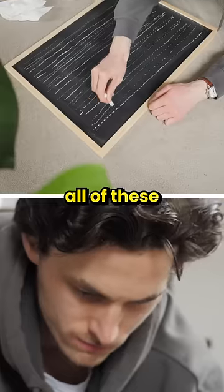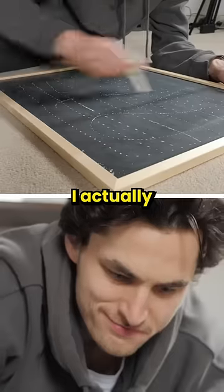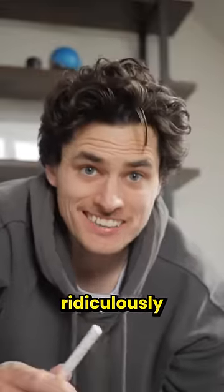So I practiced combining all of these elements a bunch and... I actually nailed it. That is ridiculously satisfying.